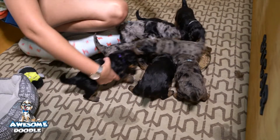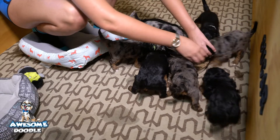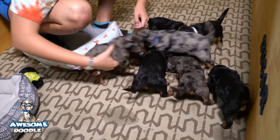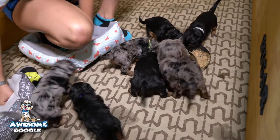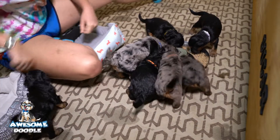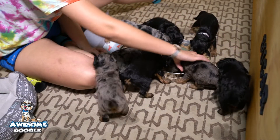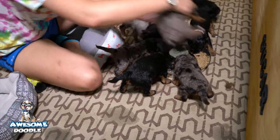All of a sudden everybody got quiet. We have a special bowl for puppies — it's like a little trough all the way around the outside, and it kind of helps puppies not walk all the way through the bowl like Hank just did. I think they like it — what do you think, Morgan?